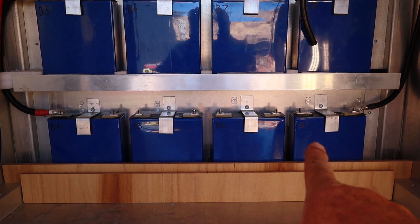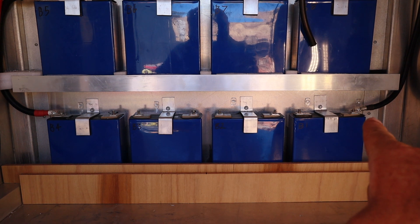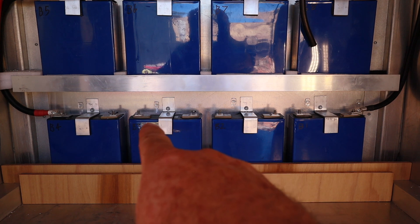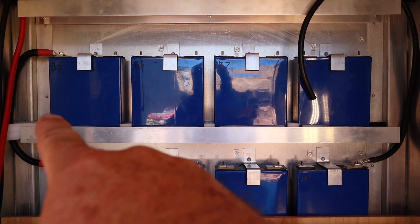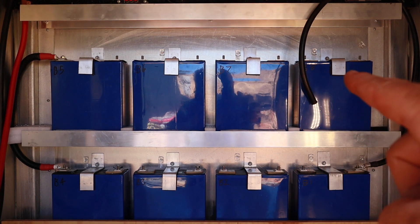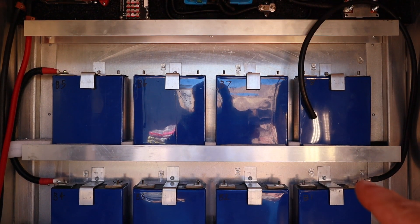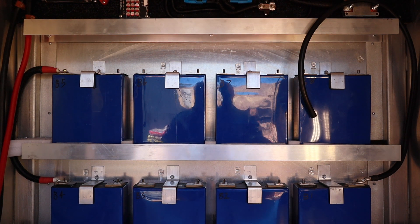We've started off with four cells on the bottom — negative, positive, negative, positive, negative, positive, negative, positive — and then we go from a positive up to a negative on the top row, continuing the series wiring and finishing with a positive. So between that terminal there and this terminal here, we will have 24 volts at 210 amp hours, which is just over 5kW of battery storage.